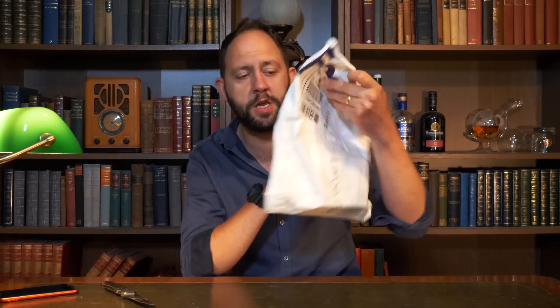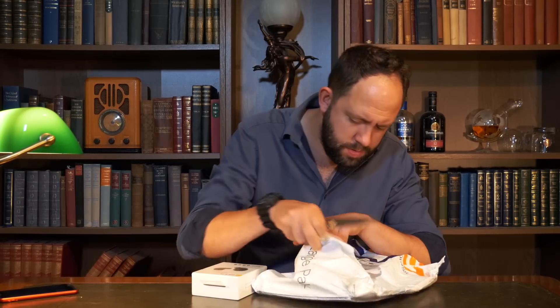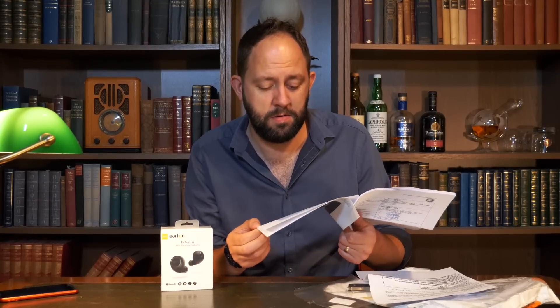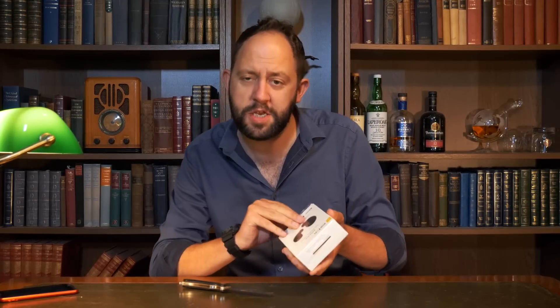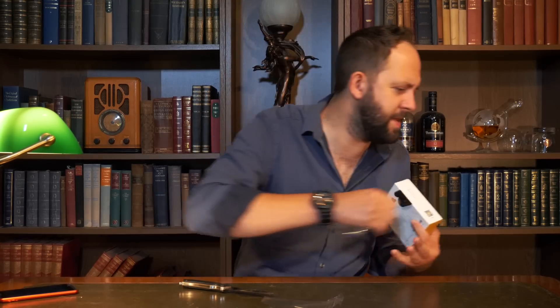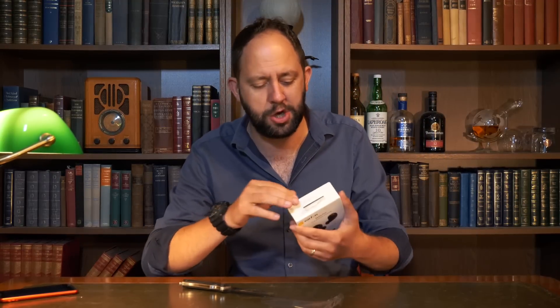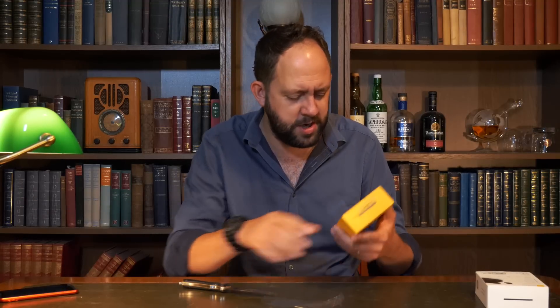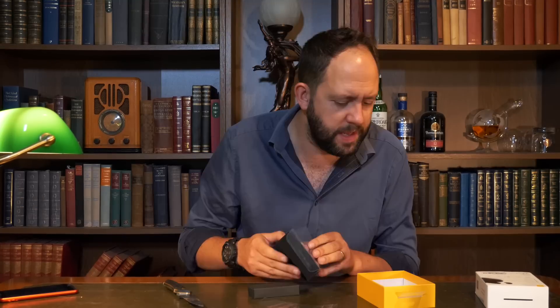Next we have something with loads of Chinese writing on it — an unbelievable amount of paper. It seems to have gone through some sort of compliance testing. These are separate wireless earbuds, a bit like the AirPods. There's only really ever been one set of these I've actually enjoyed — the Arbilly ones, which I'll leave a link to. Ear Fun Free.